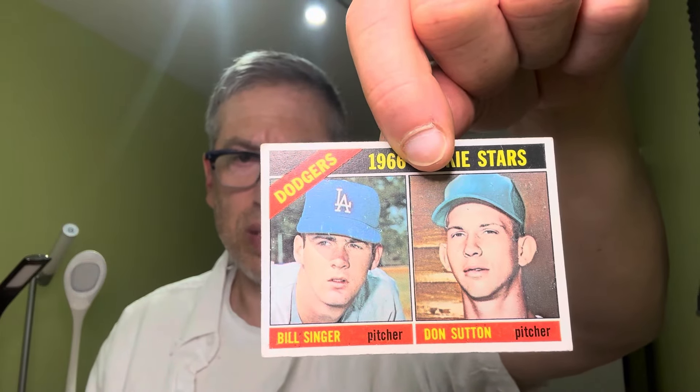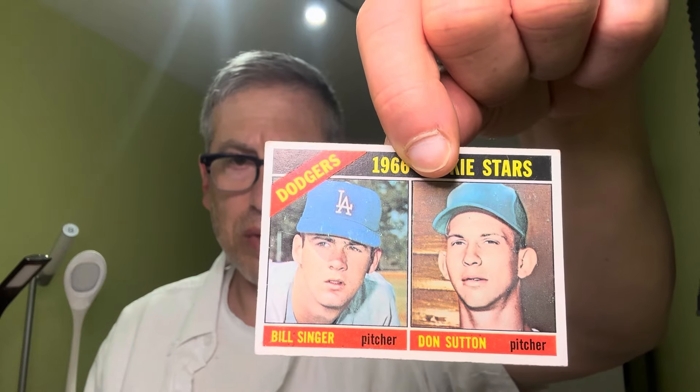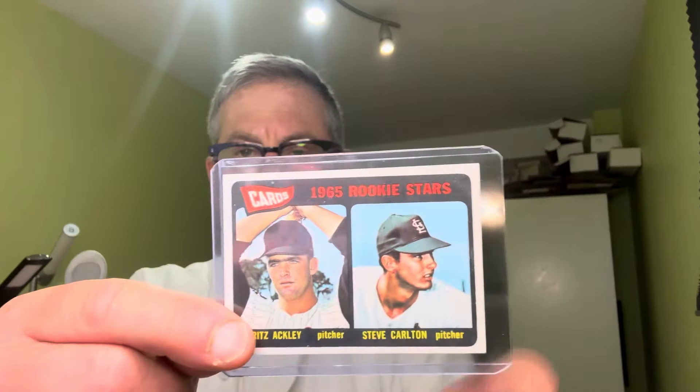Getting to the meat and potatoes — is that a Don Sutton rookie card? I believe it is. These are the key cards in the group and we'll start with the oldest: there is a 1965 Topps Steve Carlton rookie card.